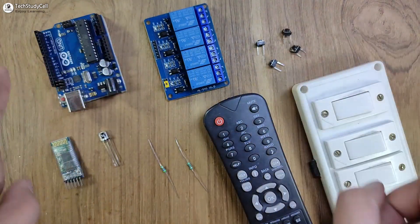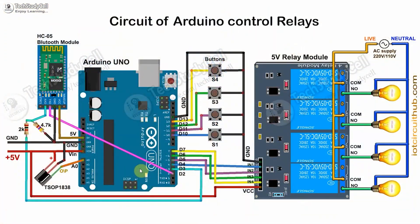Now we have to connect all these components as per the circuit diagram. In the circuit, I have given the 5V supply to Arduino and the relay module. These two resistors will act as a voltage divider to drop down the 5V logic level to 3.3V for the serial communication between Arduino and the HC-05 Bluetooth module. The push buttons are connected across the digital pins and the ground pin. If you want to use a latch switch, refer to this circuit — you have to connect the switches instead of the push buttons.